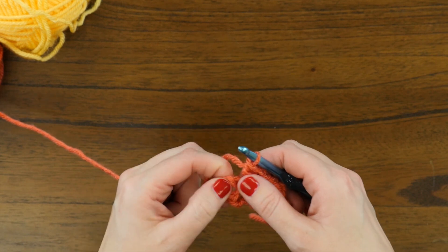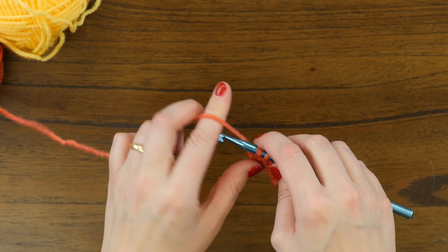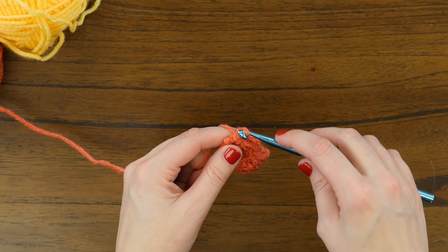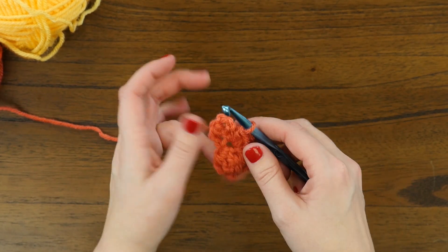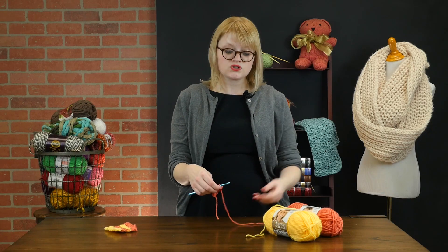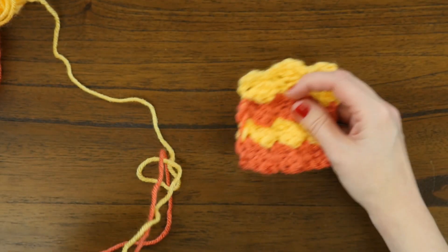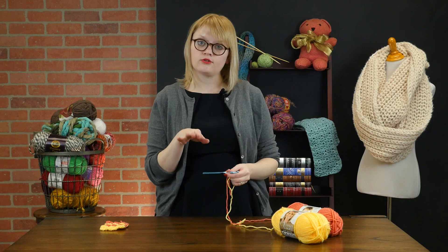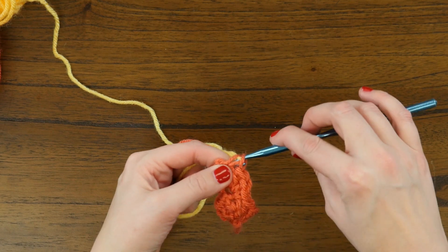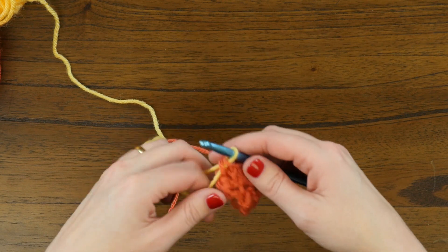Then we will skip two and single crochet into the turn chain stitches. Instead of completing that stitch, we're going to yarn over and draw back through, but we're going to switch colors. You can switch colors whenever you want in this pattern, but if you want the even shell look of this swatch, you'll do it every other row. So we've got the one yarn over of our single crochet, and now we're going to join the second color to change colors and finish that.